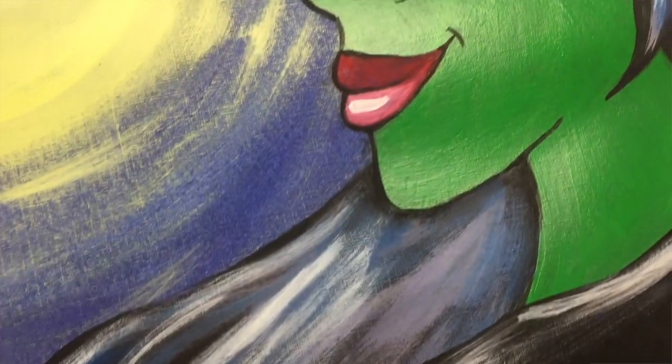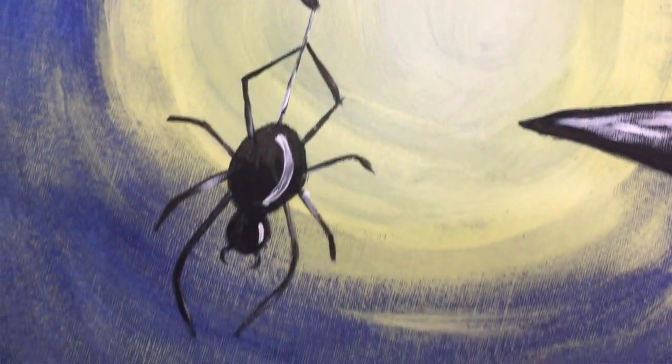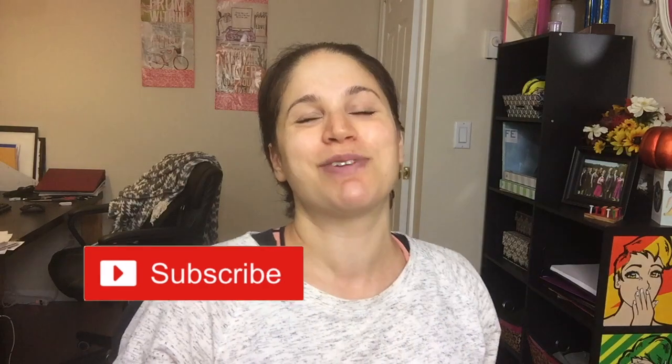And there we have it folks — we have our very own Wicked Witch of the West painting. I hope you guys enjoyed this tutorial. If you enjoyed this video, please be sure to give it a like and subscribe to my channel so you can see more videos like this from me in the future. Tell me, who is your favorite Halloween character? Comment below and let me know. And remember to love yourselves and always have fun with your art. I'll see you all next time, bye!